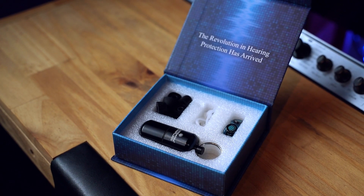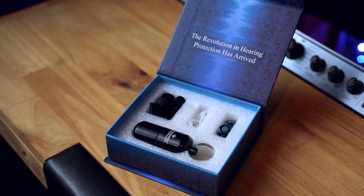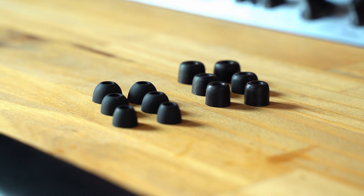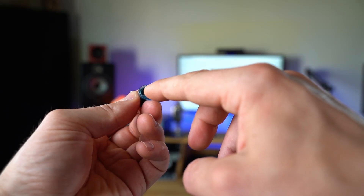These devices have a reported noise reduction rating of 16 decibels. There's also the Eargasm Slide, which is a slightly different and newer style of hearing protection device with a plastic body and attachable ear tips. In the box you'll find three different foam tips and three different soft silicone tips, and these devices have a noise reduction rating of 15 to 22 decibels depending on whether you are in the open or closed position.